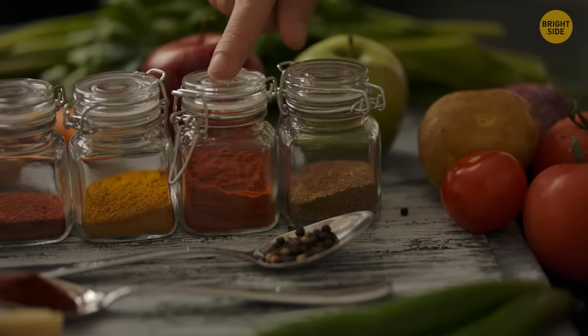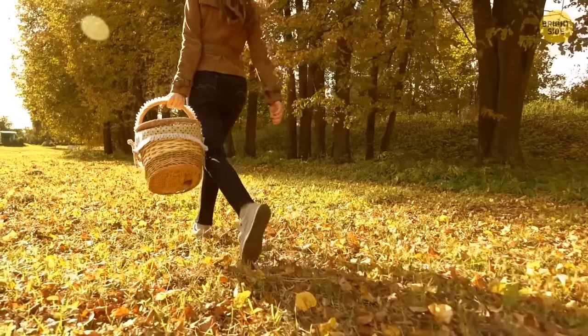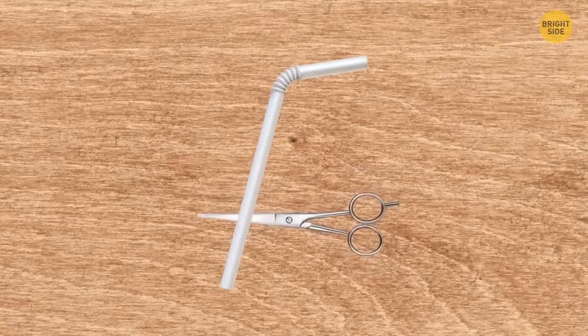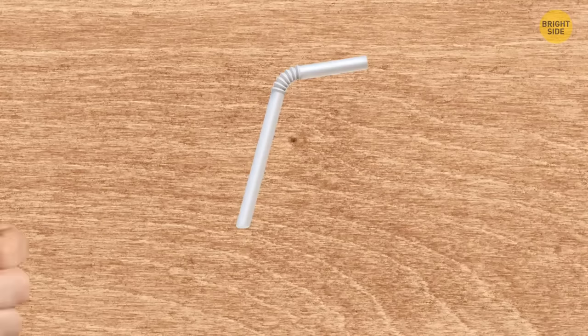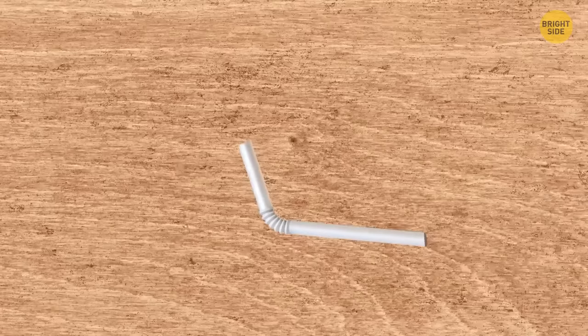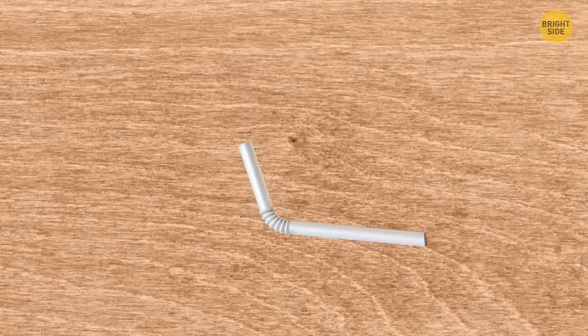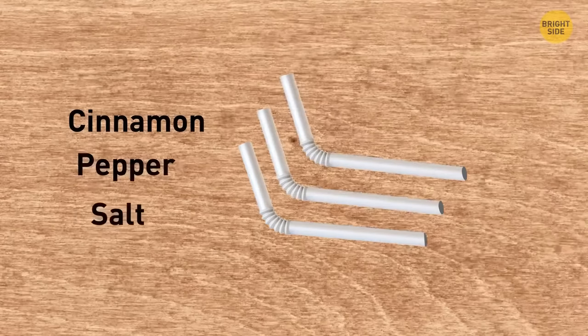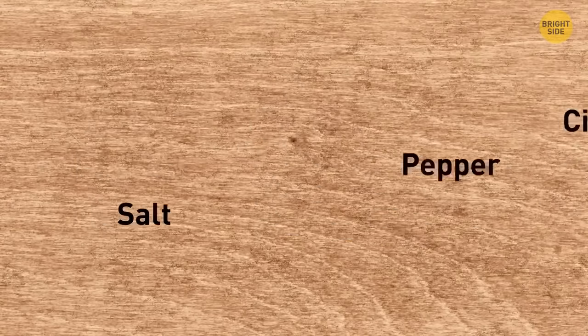If your condiment collection takes up too much space in your picnic basket, use some straws to create mini versions of your favorite spices. Cut one-third of a straw, pinch one edge with forceps, and melt it on fire to seal the edges. Then use a kitchen funnel to pour the spices in and seal the second edge. Sign the name of the spice and place it in a small box.